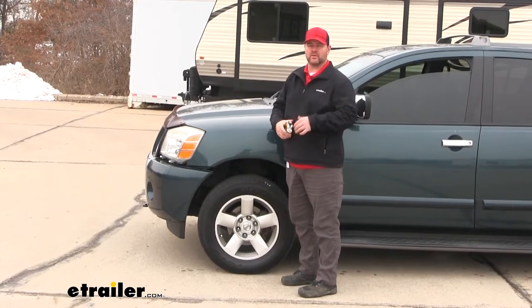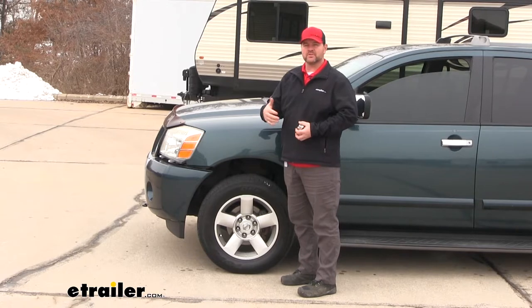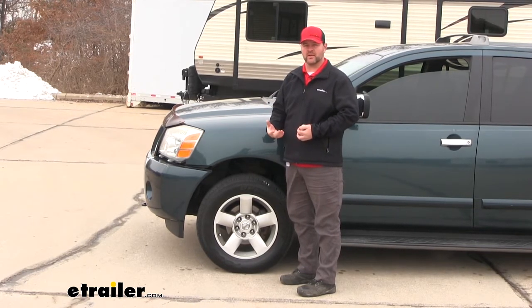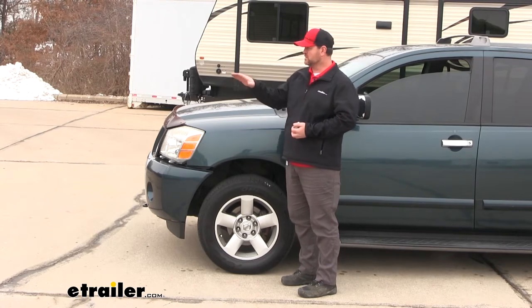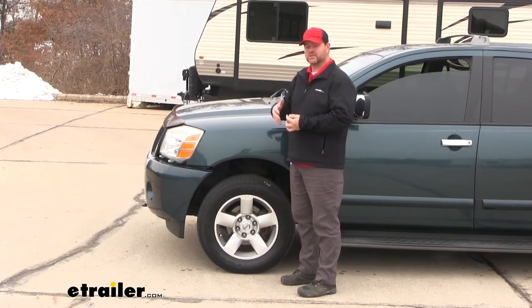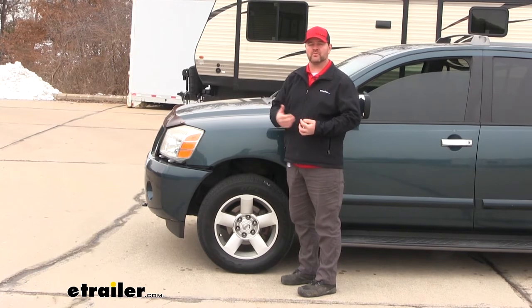What is that going to do to our vehicle? On the back end, it puts unnecessary stress on our rear axle because our axle is having to make up for what our suspension can't handle. For the front end, it raises our headlights up, so it makes it unsafe while driving. It makes our steering light, it affects our braking, and it affects our tire wear.